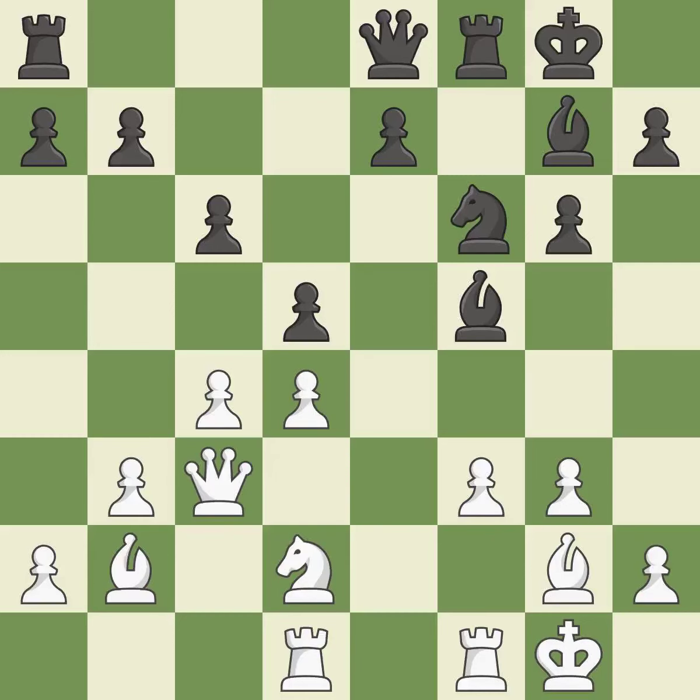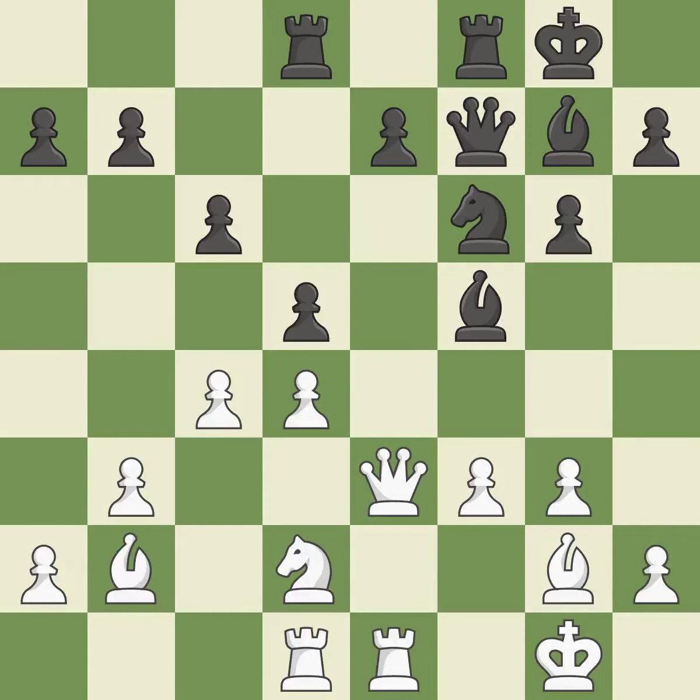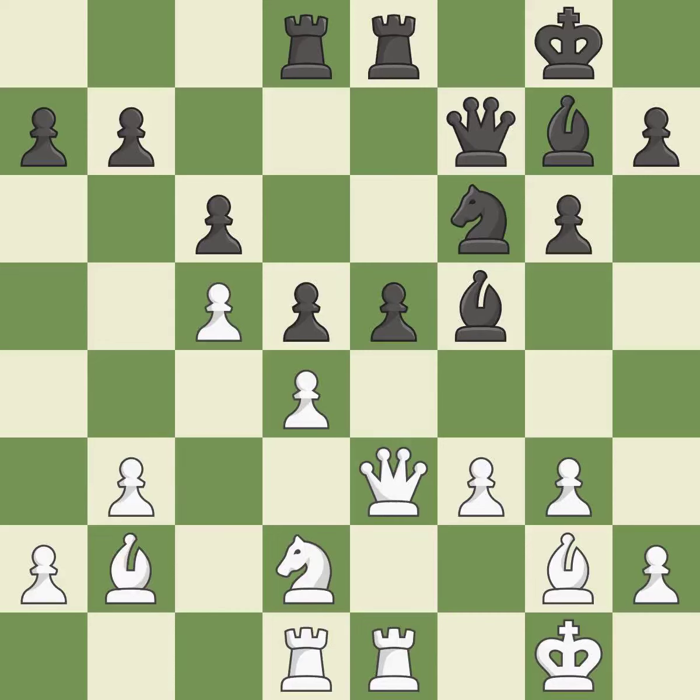The queen is therefore moved to safety — it is ideal. By moving a rook from its starting square, this activates it — it is ideal, among the best actions. Not the finest — it is incorrect. The best choice defends the pawn that was attacked — it is ideal. This is not the best approach — it is incorrect.